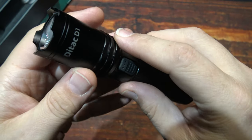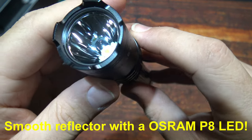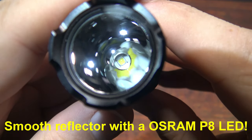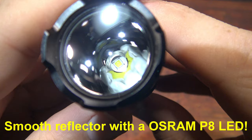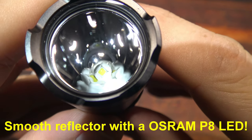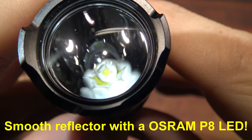Now let's go ahead and take a look at the deep smooth reflector. This is running the Osram P8 LED — pretty deep down in there.